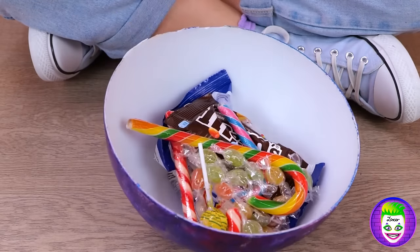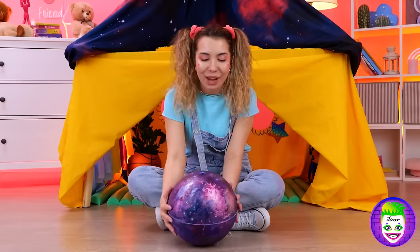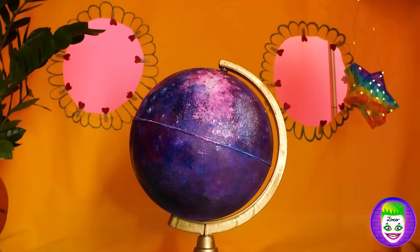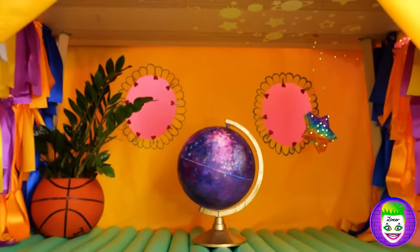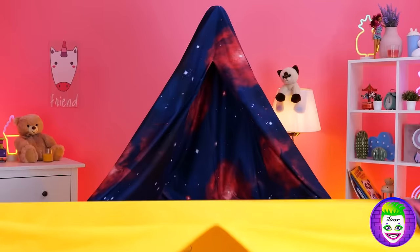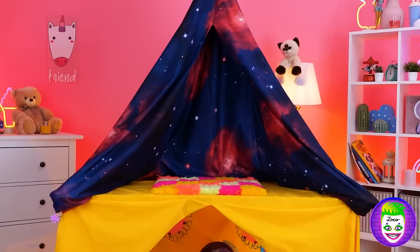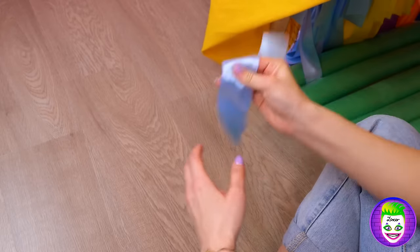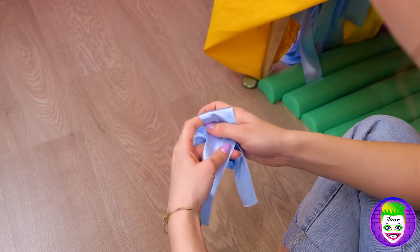On the plus side, we have a place to stash all of this candy. With all this stuff, will there still be room for the rest of us? We have some extra ribbons — let's decorate the outside.